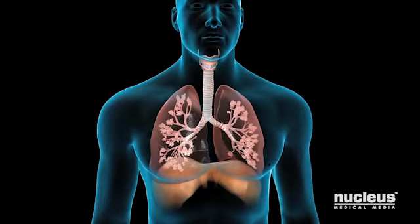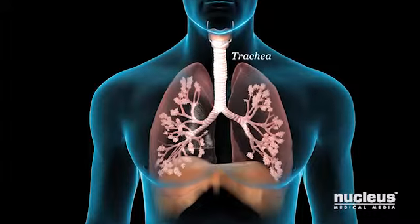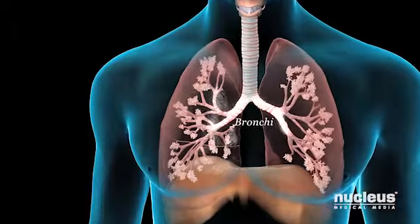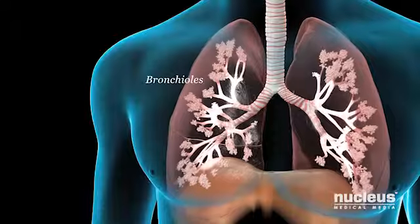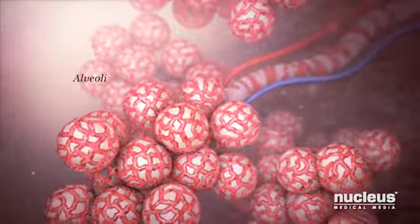Normally, as you breathe in or inhale, air moves freely through your trachea or windpipe, then through large tubes called bronchi, then through smaller tubes called bronchioles.